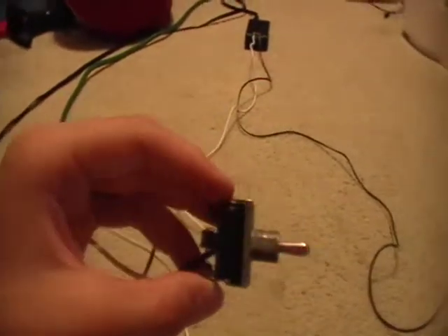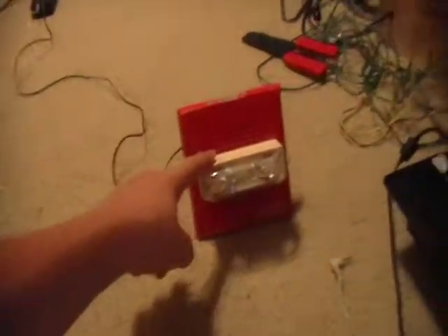So what you'll need is a switch. You can also use a light switch — I think it's the same concept. Then you also need a fire alarm and a power supply.